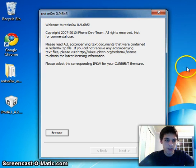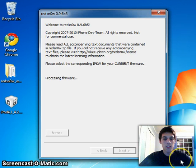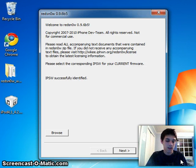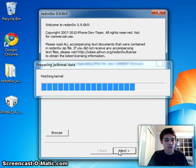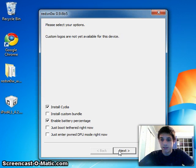Go ahead and browse for that firmware file I told you to download. Open that up and then let it process and identify it. Then just click Next and it's going to patch the kernel. Let it patch and just keep on waiting.